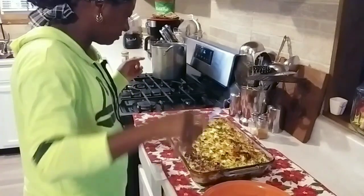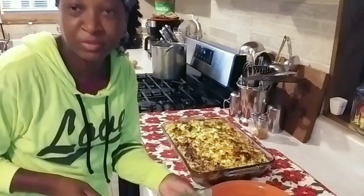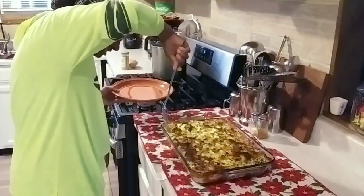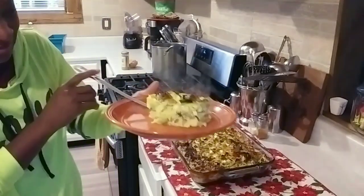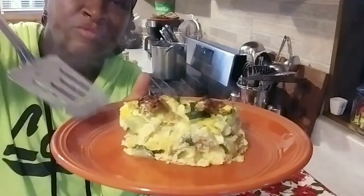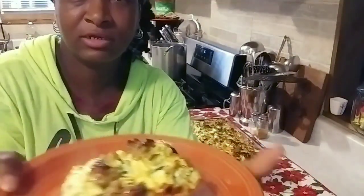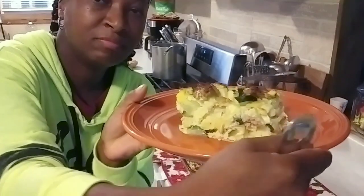Let's go ahead and get this cut. Mr. H is already ready to eat — he always wants to know when the food is ready. Oh my goodness, look at that! I am loving this. Remember all those vegetables I put in there? You can see them — nice and hearty. This is a hearty meal right here.